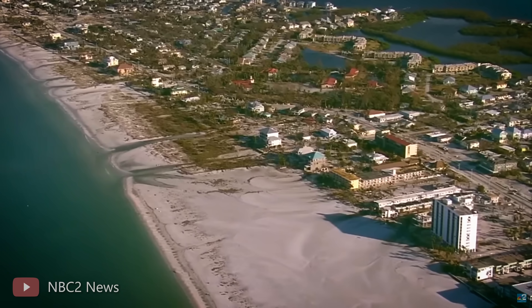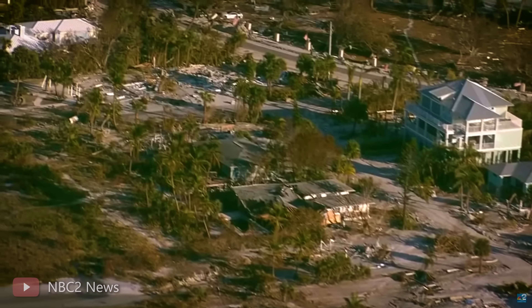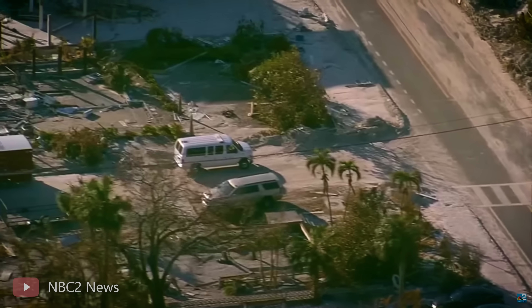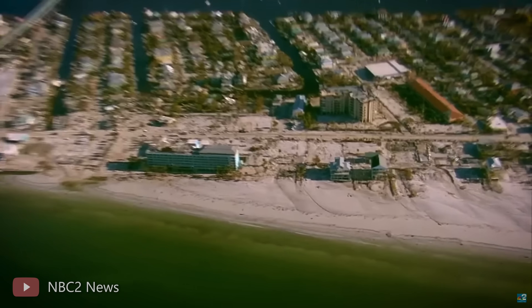A short while ago, Florida was hit by two fairly significant hurricanes. The stronger of the two hit the Fort Myers area and leveled parts of that area. As someone who witnessed Hurricane Michael firsthand — a Cat 5 a few years ago in Panama City — it can destroy entire homes, cars, and everything inside your home, especially if your roof goes.